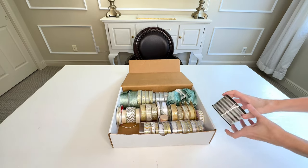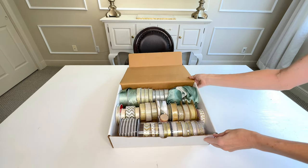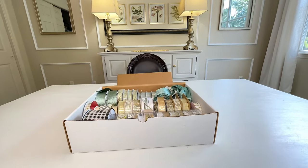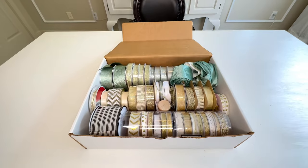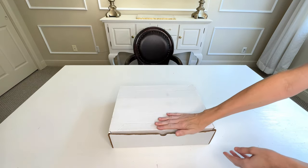I put my spools of ribbon in this box and organized them by color. I was able to fit a whole bunch of spools in here. This box was free, it's sturdy, and it's stackable. So if you're looking for a cheap, easy way to store crafting items, pull out one of those boxes you just cannot part with and use it for storage.